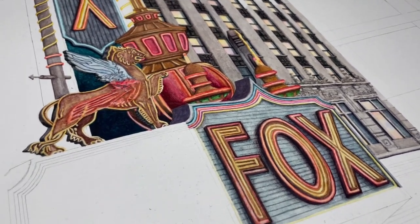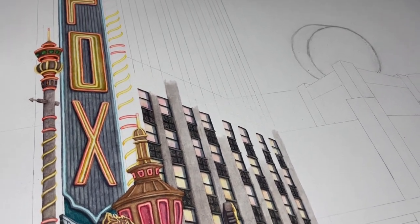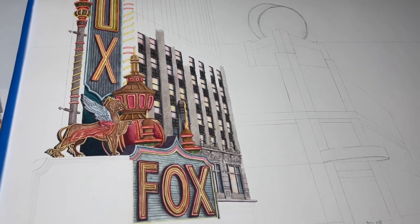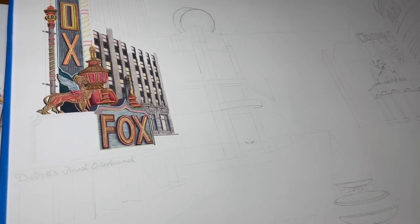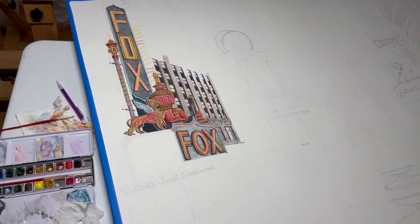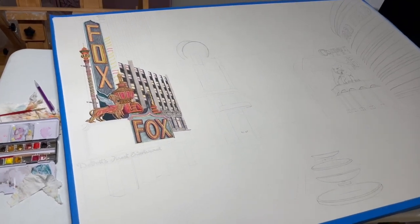This one has been a lot easier because I know what I want the sky to look like and I know what I want all these buildings to look like, so that makes it easier. I hope you guys like this series. This painting is huge - it's four feet by three feet, and that's really big for watercolor.